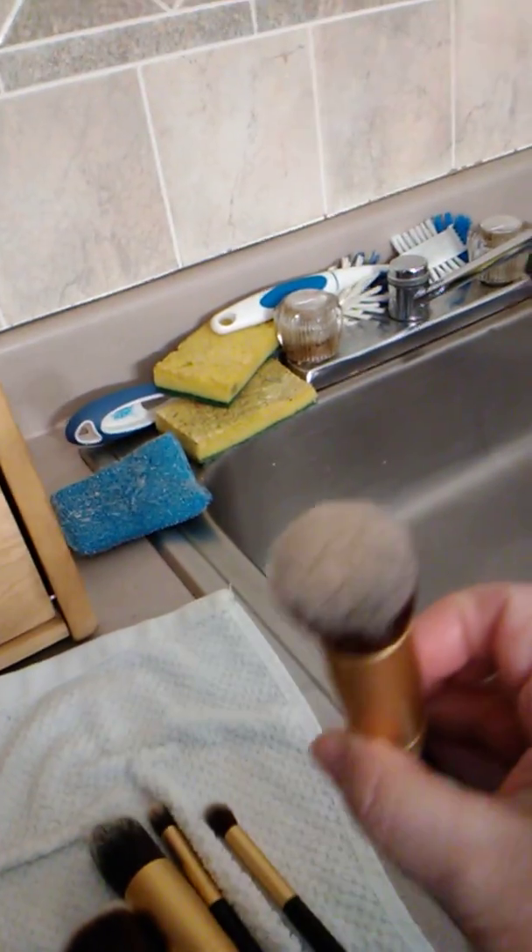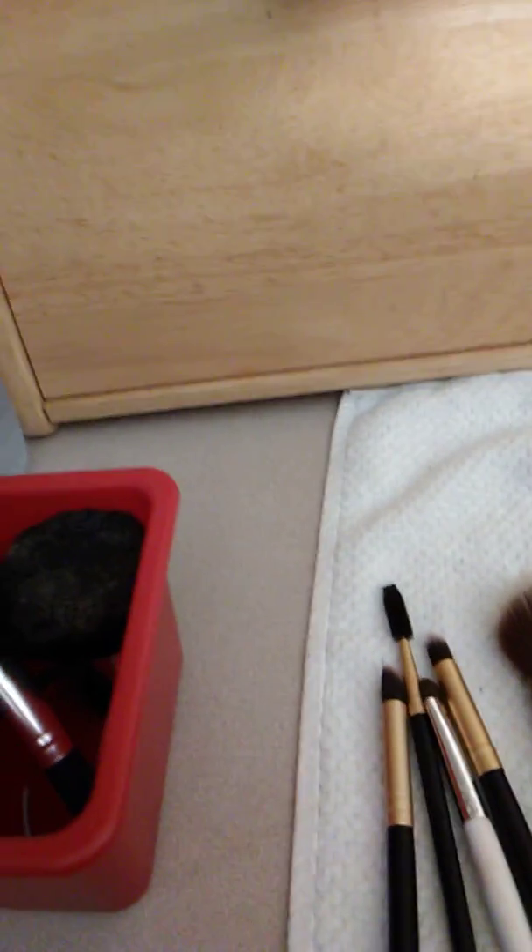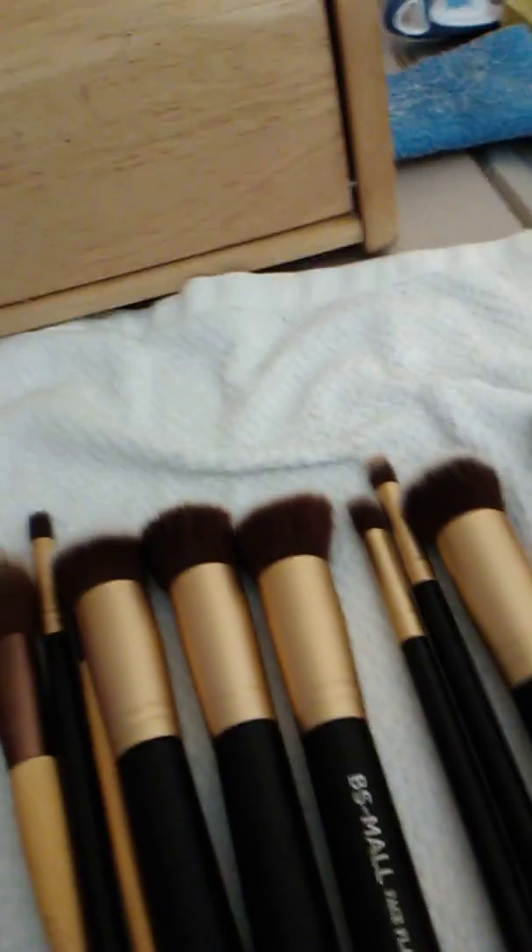These brushes have a white hue on their tips because that's how they were made. I got them from BS Mall a while back — I like them very much, they're very good brushes, not high-end, and they weren't very expensive. I just don't feel like you have to buy everything high-end with makeup. Angela from Hot and Flashy and Shelly from Fabulous 50s obviously can afford all those expensive makeups and brushes, but not me.